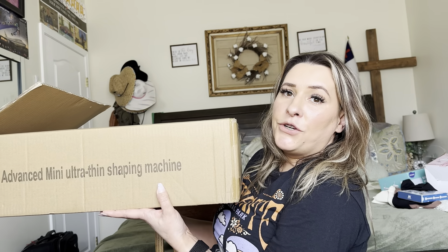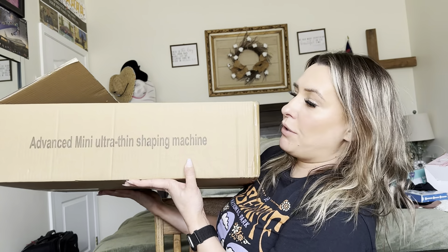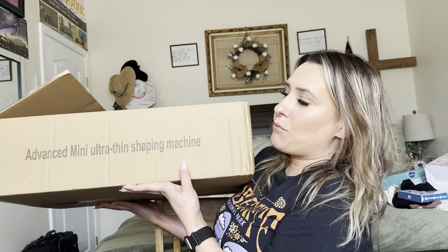Hey everyone, welcome back to my channel. If you're new, my name is Darlene. Today I'm going to be reviewing this product right here, so let's go ahead and get right into this.